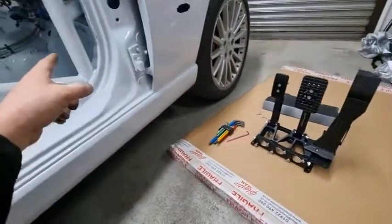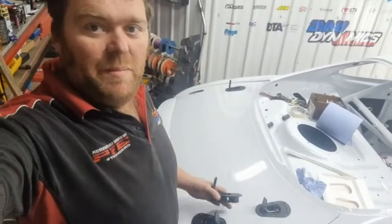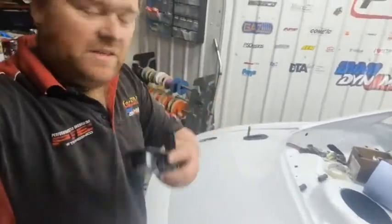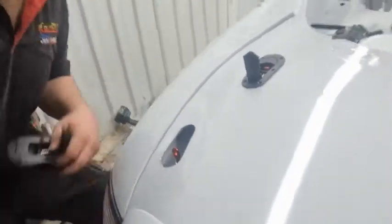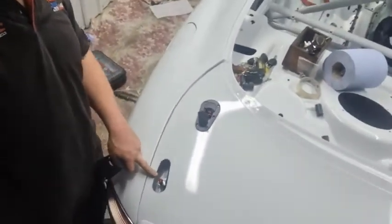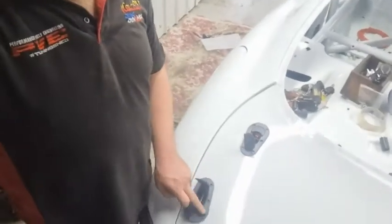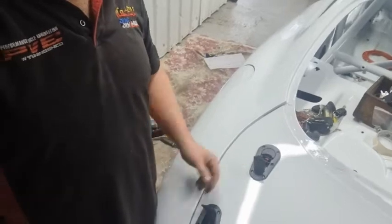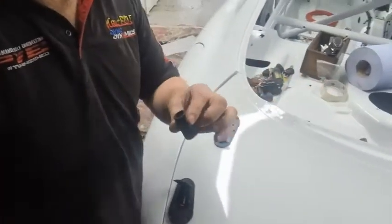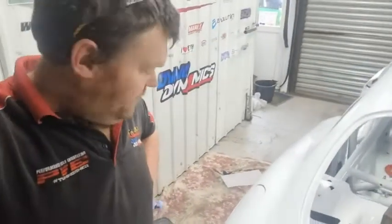I've just collected my boot lid and I'm fitting aero catches. There's a hole in the boot lid, these just go on, bolt in, and push down and lock. I've got to set the heights with some rubber just over the top of the receptacle pin.